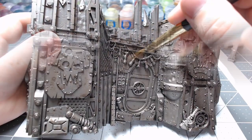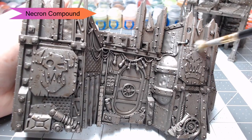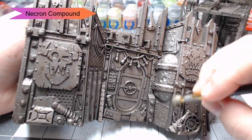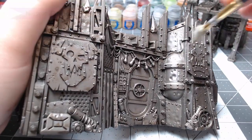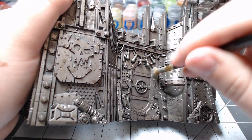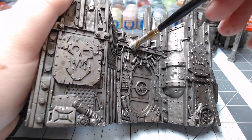Once the shade is dried, we're going to dry brush the entire model with Necron Compound. This is going to build our silver color back up so that it shines and catches the light. Combined with the shade we did before, this is going to give the metal a sort of dirty appearance — it's going to have that hint of brown mixed in with all the silver, and that's going to give us a good look for ork terrain, which we'd expect to be pretty dirty.